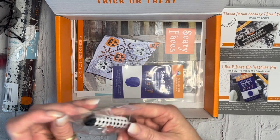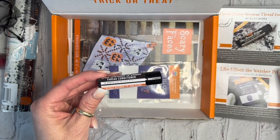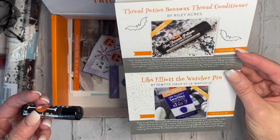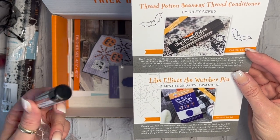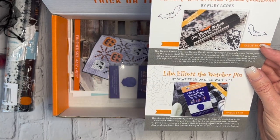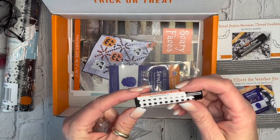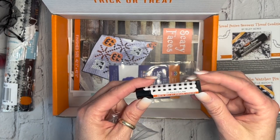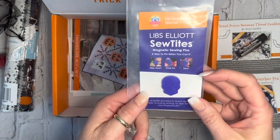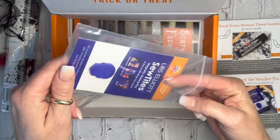The other thing we have here is Thread Potion thread conditioner. This is an exclusive to the Fat Quarter Shop, made with unscented beeswax and coconut oil, and it comes in a convenient lip tube. It's to help your hands when you're doing hand sewing, embroidery floss, cross stitch, and that sort of thing.